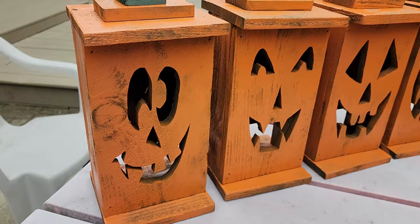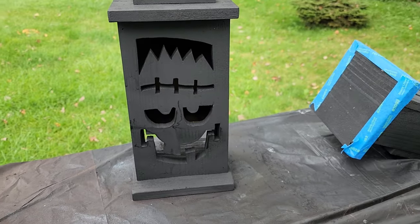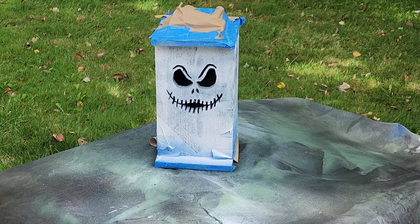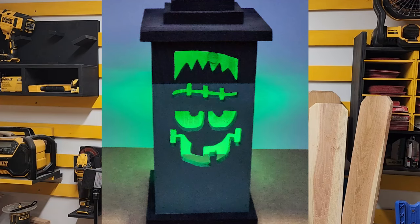As you can see, they're pretty creative. Here's my pumpkin version, here are the Frankensteins, the Ghostface, Jack — and I think they're pretty cute. My favorite is obviously Frankenstein.